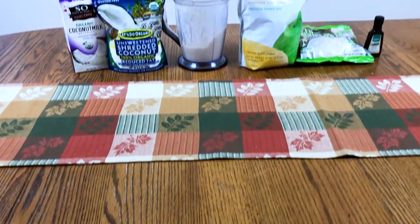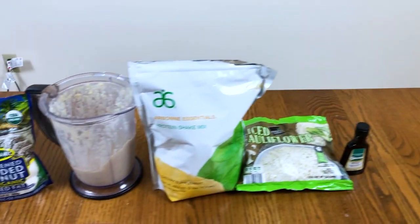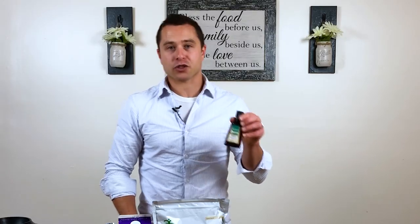So today for this recipe, what you're going to want to have is some almond or coconut milk — I'm going with coconut milk today, I want to try something different. You're going to want to have your vanilla protein powder of choice, shredded coconut or coconut butter, a frozen banana, frozen cauliflower, and finally some peppermint extract.